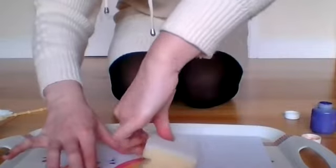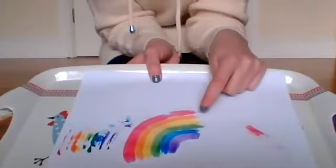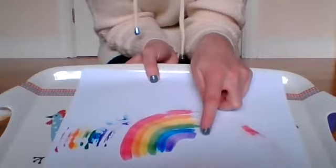Oh wow! A rainbow! Red, orange, yellow, green, blue and purple.